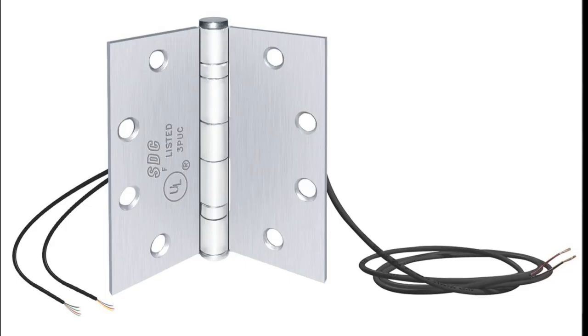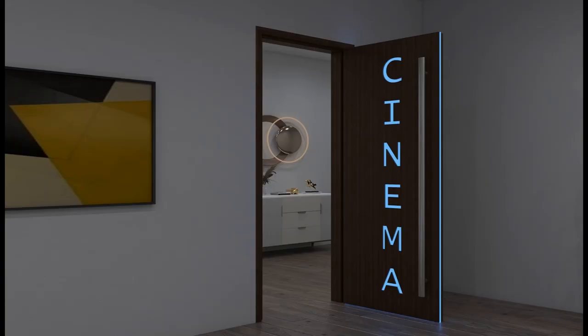As you can see, the power transfer hinge is from a company called SDC — you can buy these on Amazon, there's a link in the description. We're buying ours from one of our suppliers since we deal with access control often. We have to be careful because we can't push more than about one amp of power through this small-gauge wire.